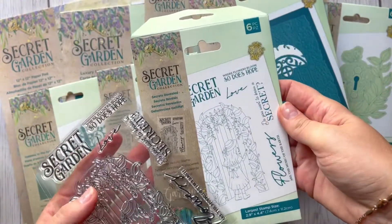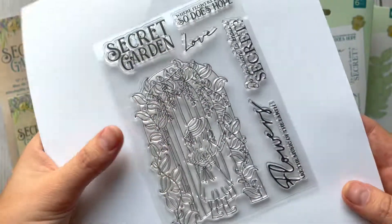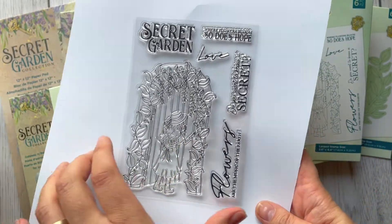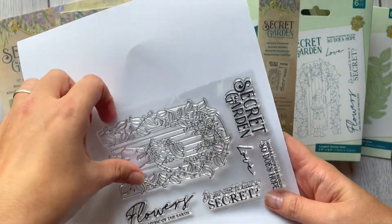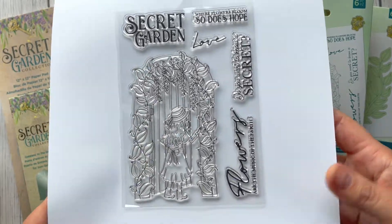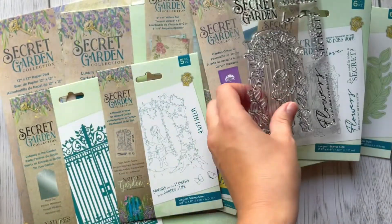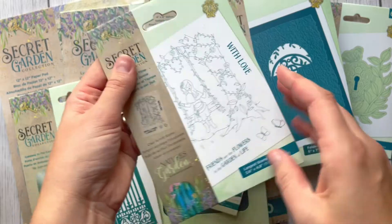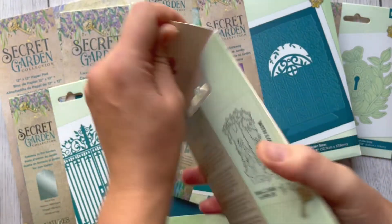This one is called Secrets Revealed — we've got a little girl going through a doorway, and we've got beautiful sentiments as well. 'Secret Garden' — this one is going to be really nice for anyone who likes coloring. We've got another stamp set and this one is also super cute — we've got a girl on a swing in a secret garden.